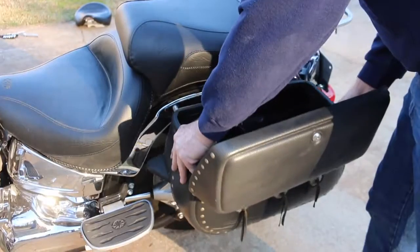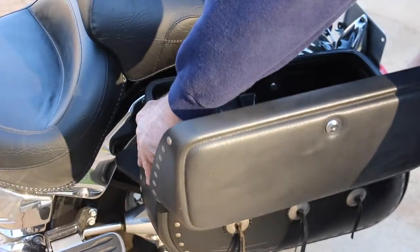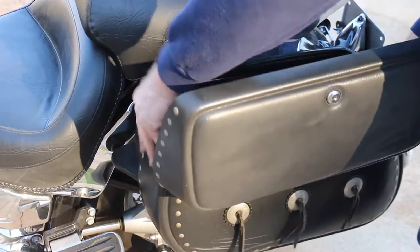You want to repeat those steps on the opposite side. And now you are done with the saddle bags.